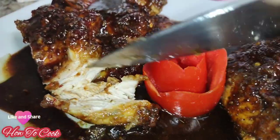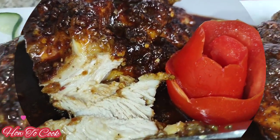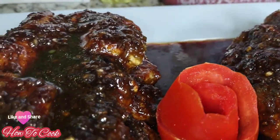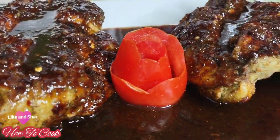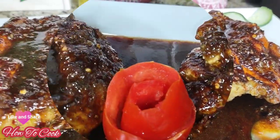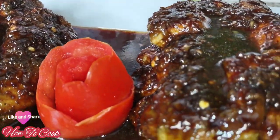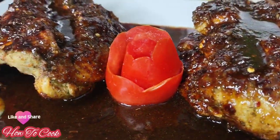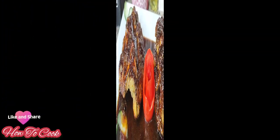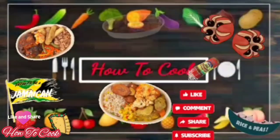I hope you enjoyed this recipe. Please don't hesitate to like, share, and subscribe to the channel if you have not done so already. Tell a friend to tell a friend. When you're done, let me know what you want to see me cook next in my kitchen. And remember, as always, from my kitchen to your kitchen — enjoy!